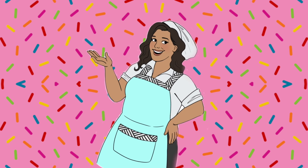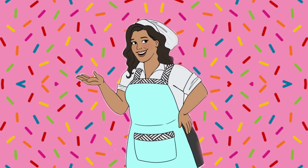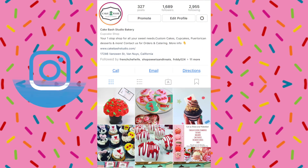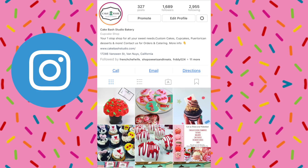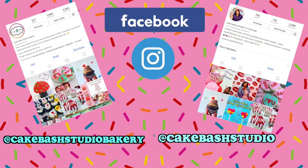¡Hola chicos! Y bienvenidos a otro vlog de pastelería — hace tiempo no hacía uno. Si eres nuevo aquí, este es donde yo les enseño un poco los bastidores de mi pastelería aquí en California. Si quieres estar más al día de todo lo que pasa aquí, puedes seguirnos en las redes sociales como K-Bash Studio Bakery, o en mi cuenta personal K-Bash Studio en Facebook o en Instagram.